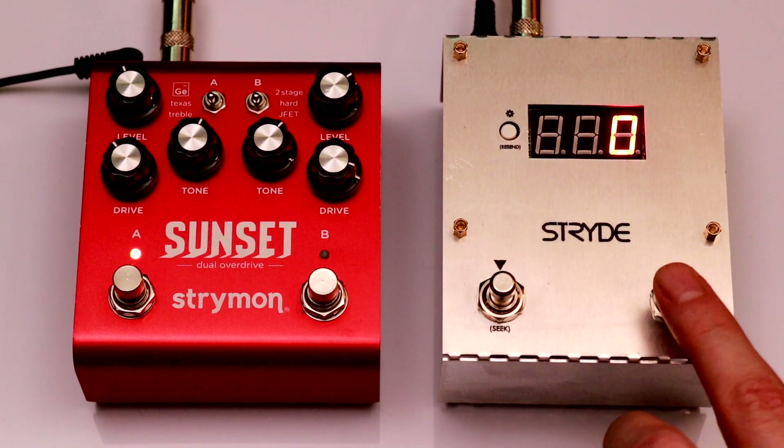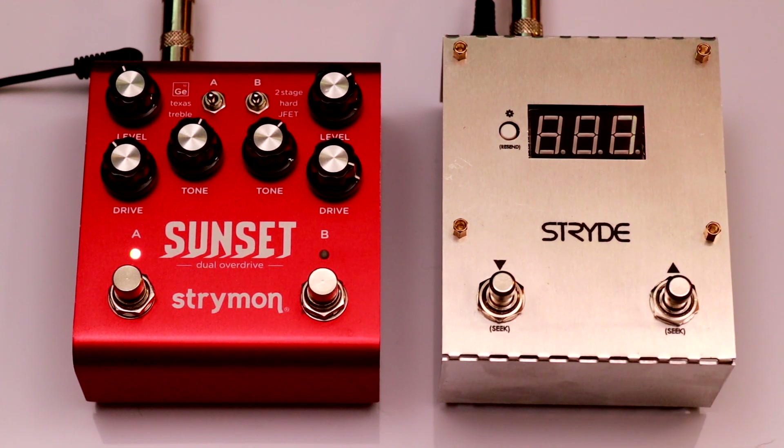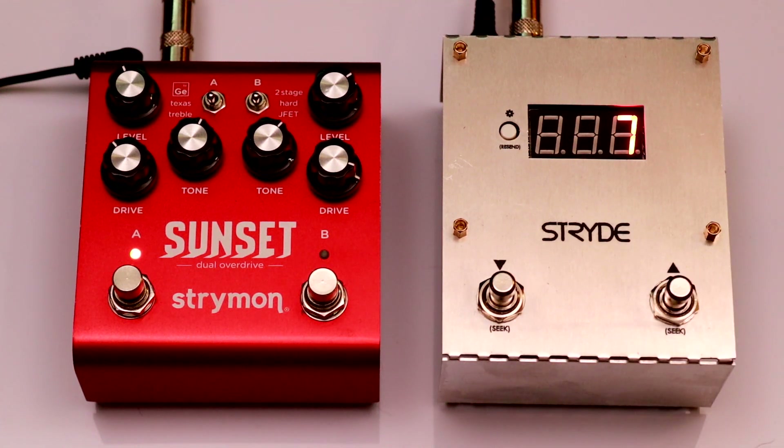By holding either footswitch down, I'll enter Seek Mode. Seek Mode allows me to scroll to a new preset without recalling it right away. When it's blinking, the next footswitch press will load the preset shown. This allows me to prepare to jump to a preset that's not in sequential order.